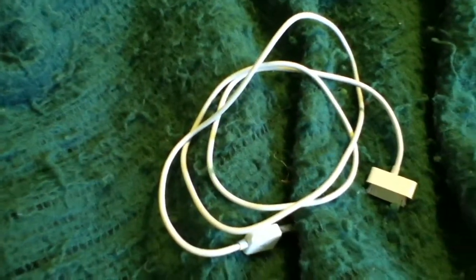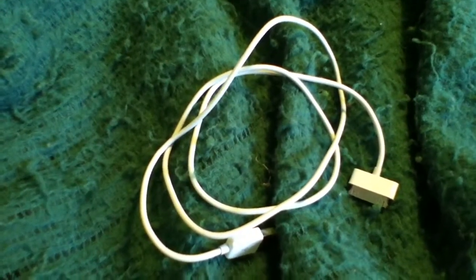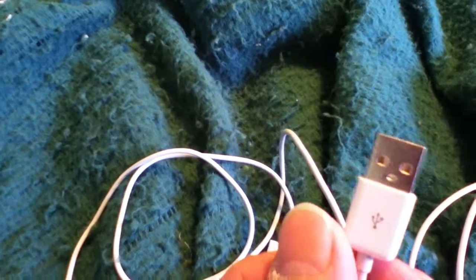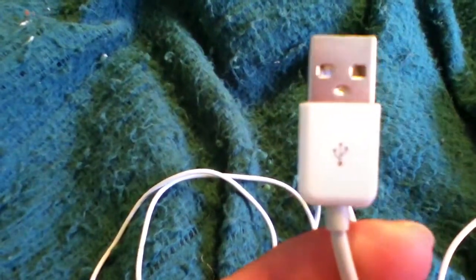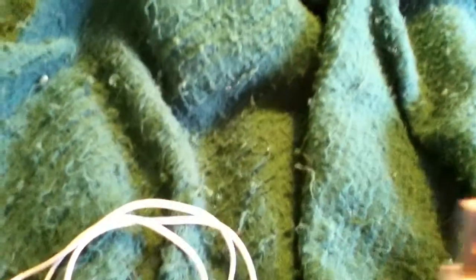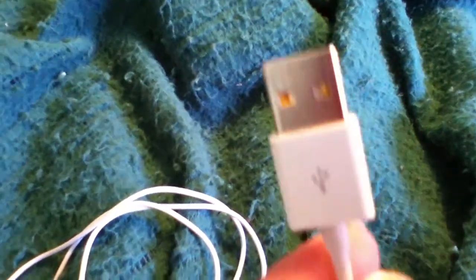If you look at the two cables and compare them, the only difference I see is the 56-cent cable is about a half an inch shorter than the Apple cable. And the end connector on the 56-cent cable — if you see the bottom down here by my finger — the ends are rounded off, whereas on the Apple cable the ends are squared off.